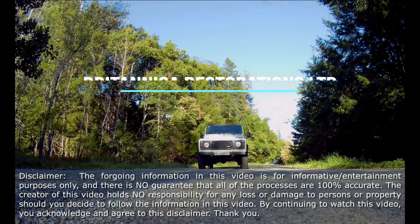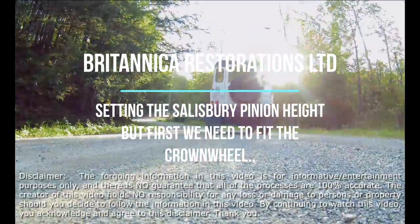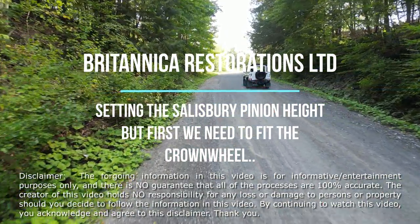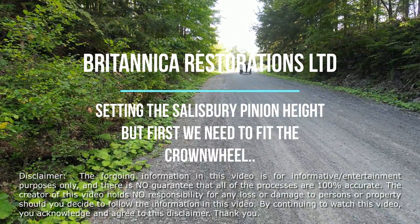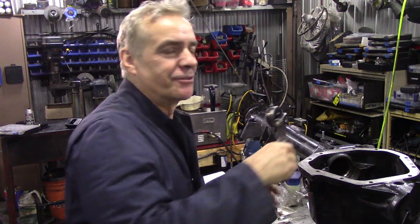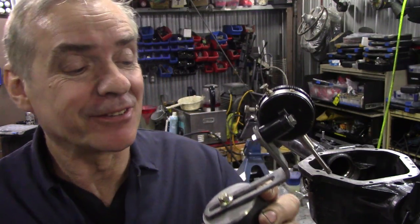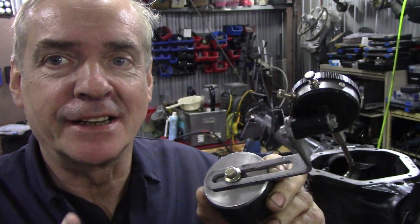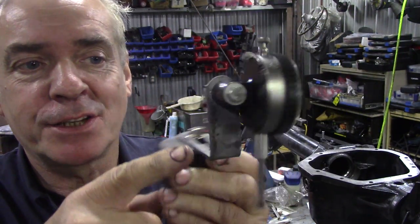In this video we're going to be covering pinion height and shimming it up to the correct height. This little gauge here is working out really nice - I like this one. You could make that yourself; I put two little black marks on there to correspond to left and right, so it's easy to change. The height's perfect, look at that.